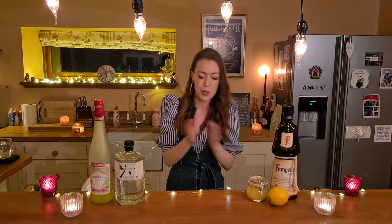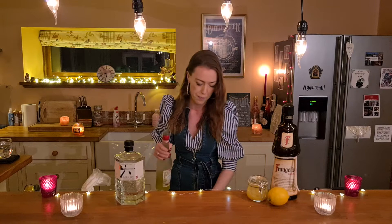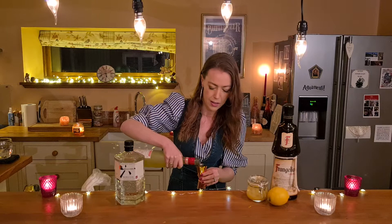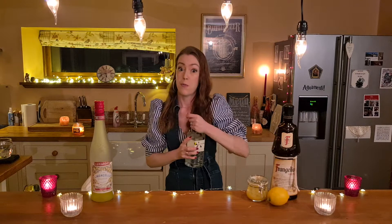We're going to use a cocktail shaker and pour the drinks in first. Starting with the limoncello — we're going to do 40 mils into the cocktail shaker. Now this is quite a summery drink, and I'm making this in January when it's very dark and cold and miserable outside. But sometimes I think it's quite nice to make something and transport yourself somewhere else — pretend you're lying on a beach in sunnier, happier times. So yeah, give it a go, why not? That was 40 mils.